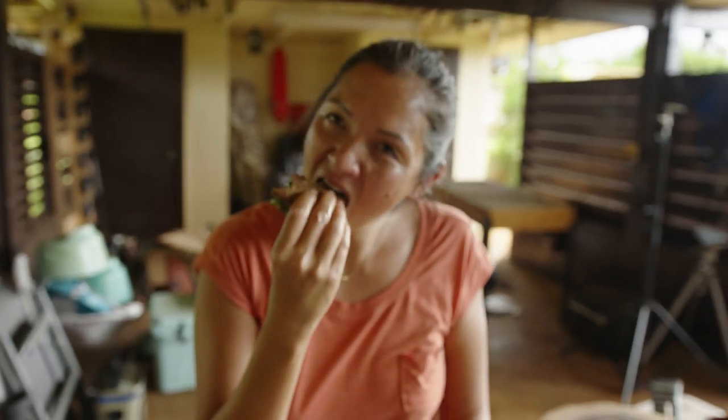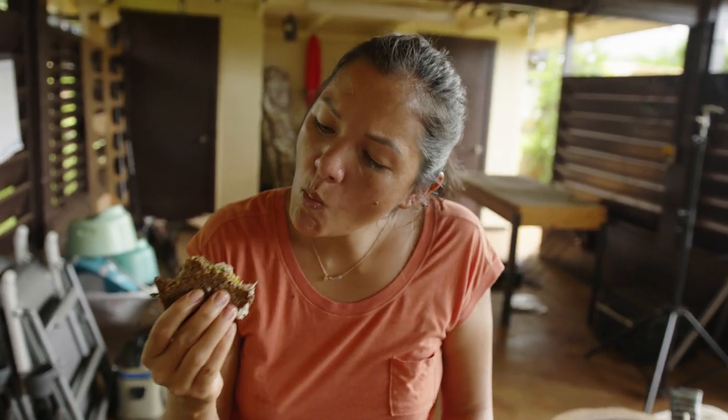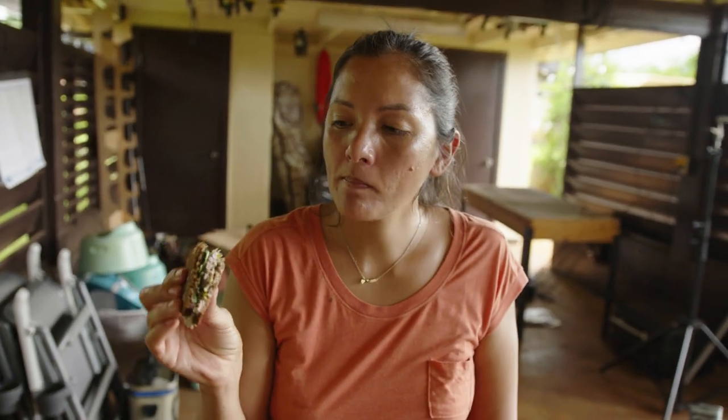Such a good combo with the heat of the meat and then the nice fresh greens. Well, we're gonna finish eating this and then we'll see you back for dinner.